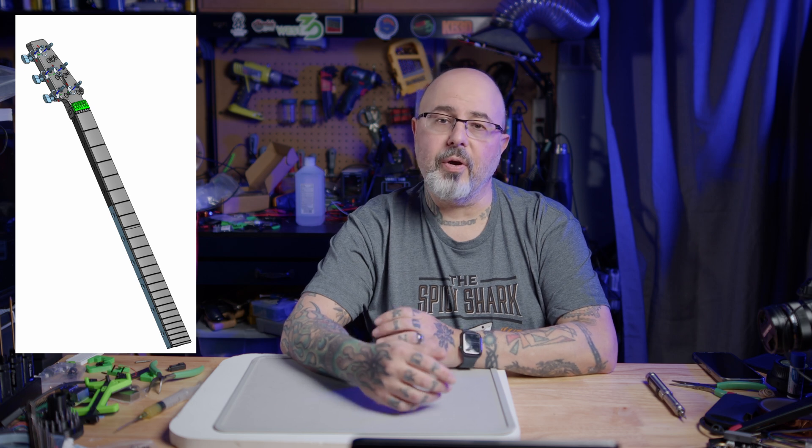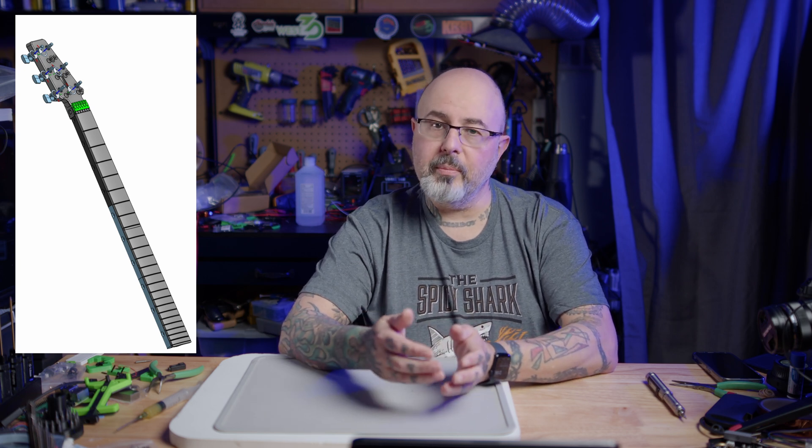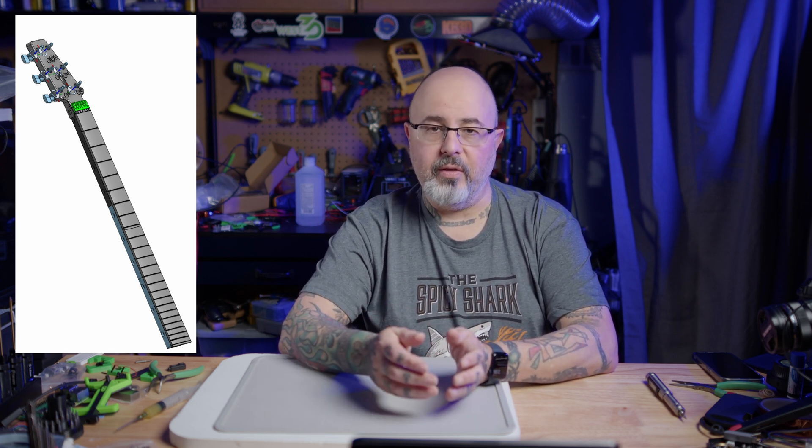The guitar that I'm printing has a 3D printed neck, where the printed parts are attached to an aluminum extrusion that will give it strength and rigidity. This is all going to be a lot of printing, and the parts are pretty dense so that the guitar has enough strength. We're going to be using PC ABS and some ASA for the non-critical functional parts.